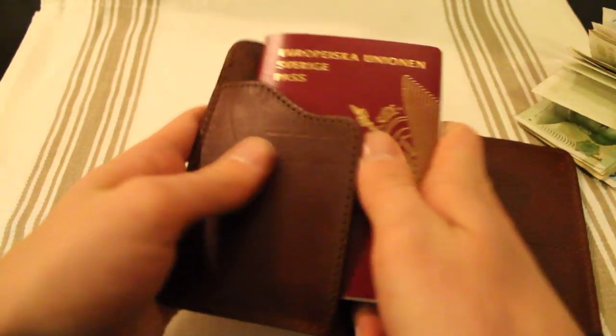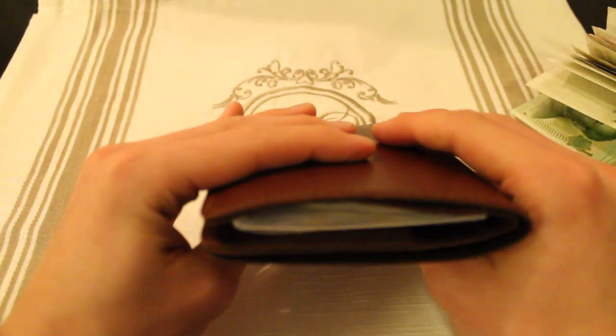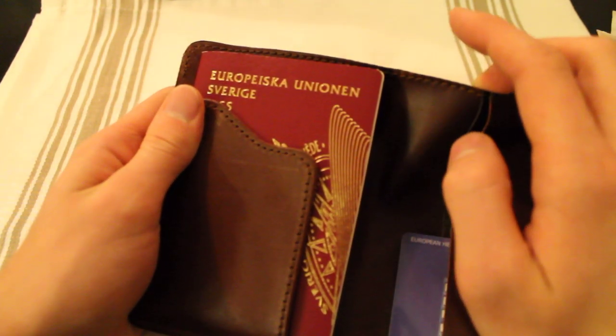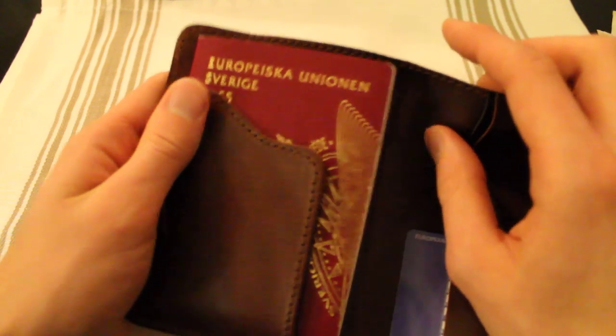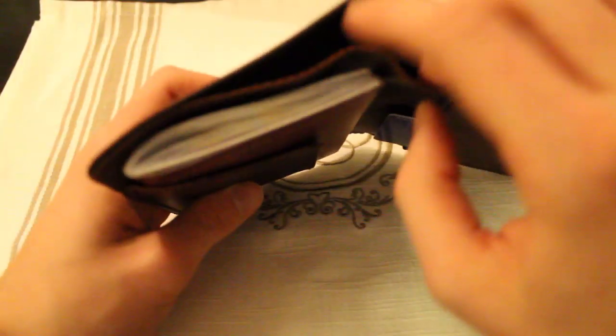However, when you have your passport in here, this feels so much more sturdy. And I can see why Dave, who owns the Saddleback company, would actually do it this way. Because if he had lined this with pigskin, it would have been really stiff, and with the passport in here it would be hard to get to your cash.